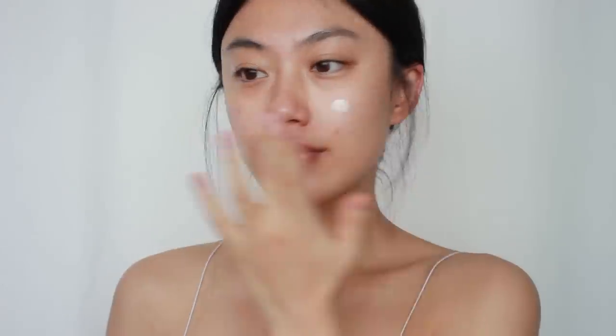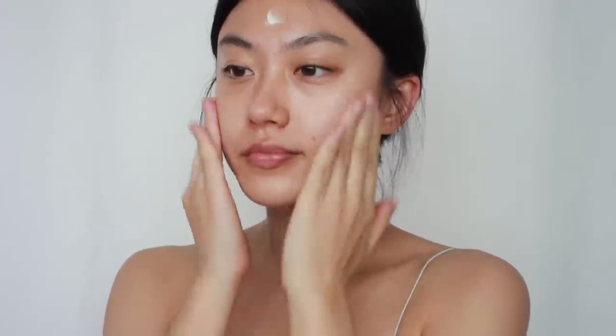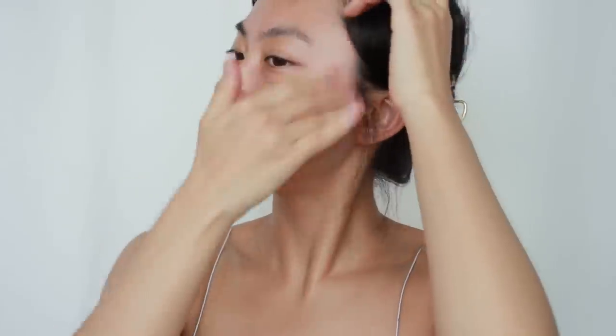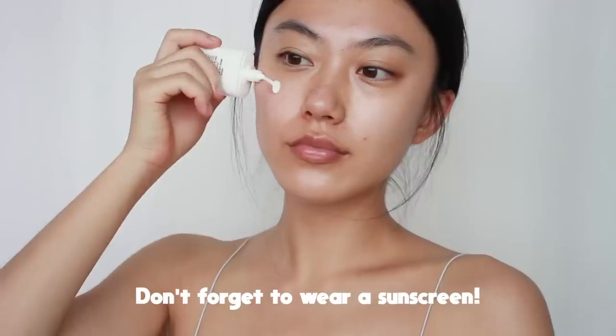First and foremost, I'm going to start off with a bit of moisturizer. You can use any type of moisturizer you use. It is very important to prep your skin with a moisturizer as we are going to use some primer, powder, and setting spray. Also don't forget to wear sunscreen even though we are wearing a mask. I also put a bit of lip balm to prep my lips as well.